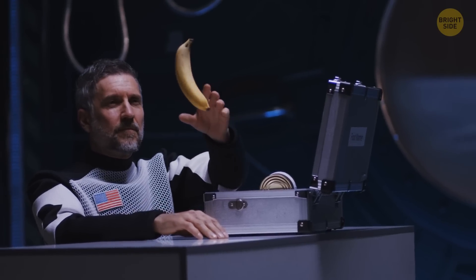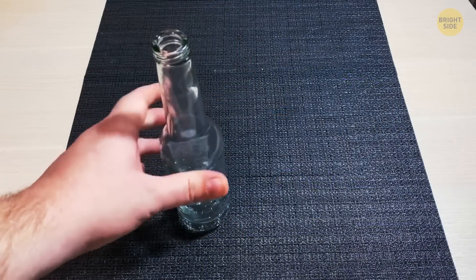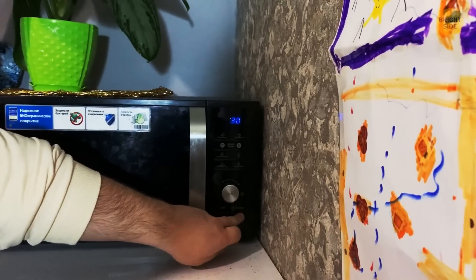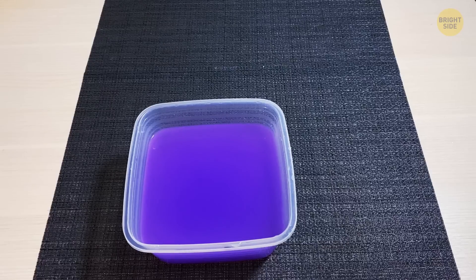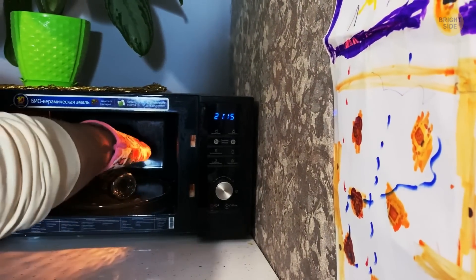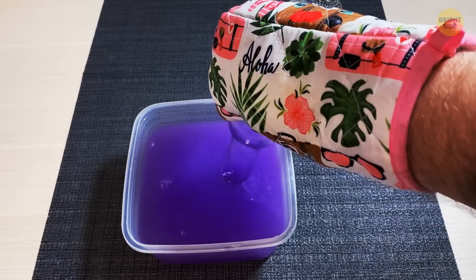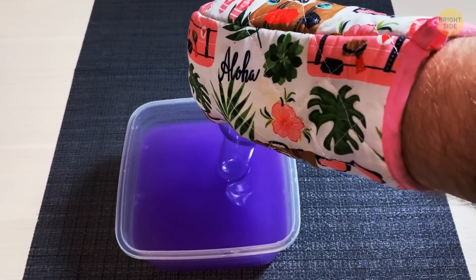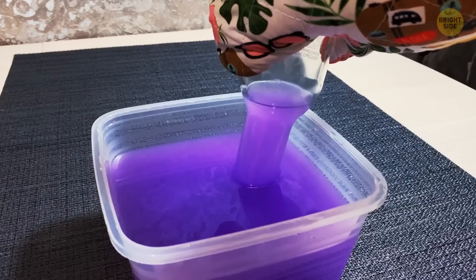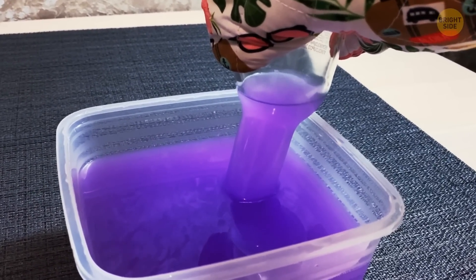Beware, our next trick can make you question gravity. Pour some plain water into a glass bottle — not much, about a quarter. Put the bottle in the microwave for a minute. Meanwhile, prepare a bowl with colored water to make the trick more visual. Take the bottle out of the microwave, turn it upside down, and pour it into the colored water. The bottle will soon begin to fill with water. The air expands when it's heated; the bottle and the air began to cool down, the air contracted, which caused the water to move.